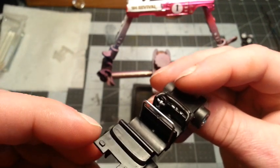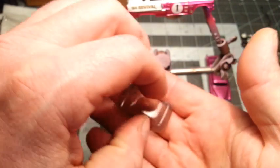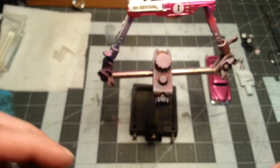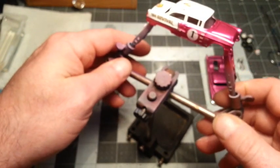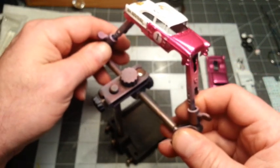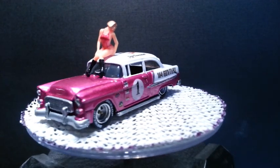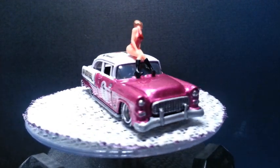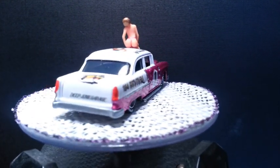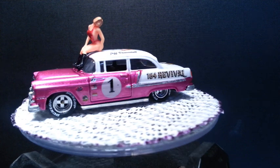Just a little detail on that interior - not too much. Did the glass, got a nice shine to it. We're going to get this assembled, do some glamour shots, put it on the turntable and see what you guys think. I want to thank everybody for checking out this episode of 164 Revival - special shout out to Deep Junk Garage for putting on this race car challenge. Everybody be safe, be well, be kind - until next time, this is Jeff.